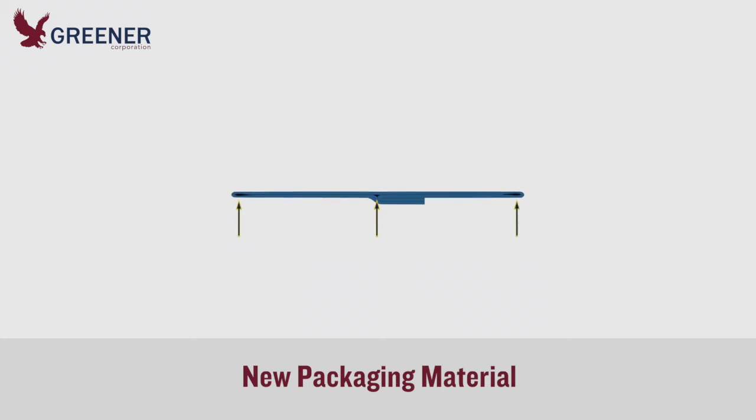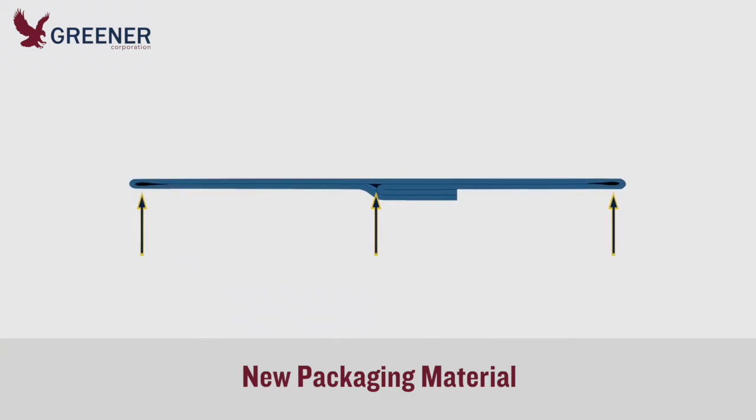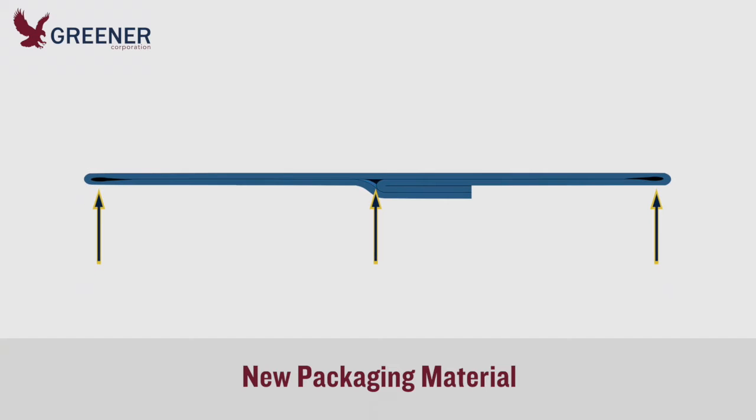Our tech rep found that the new material had strong memory and seemed more resistant to folding than the old film. The seals were springing apart and leaking at the corners and at the fin seal fold.